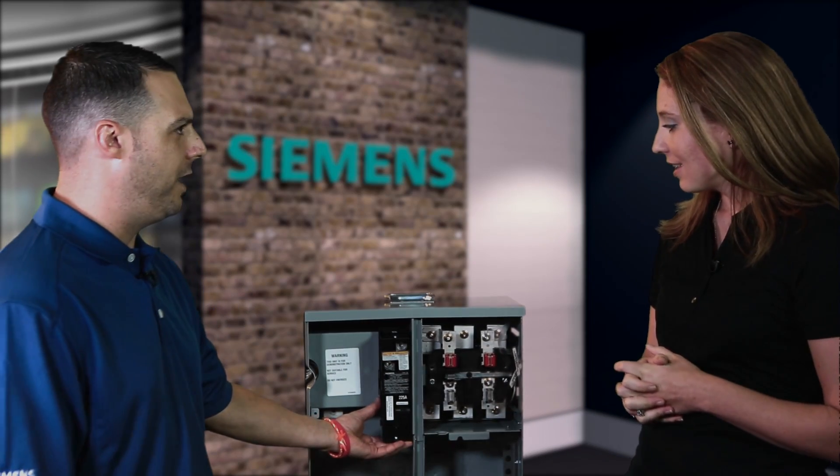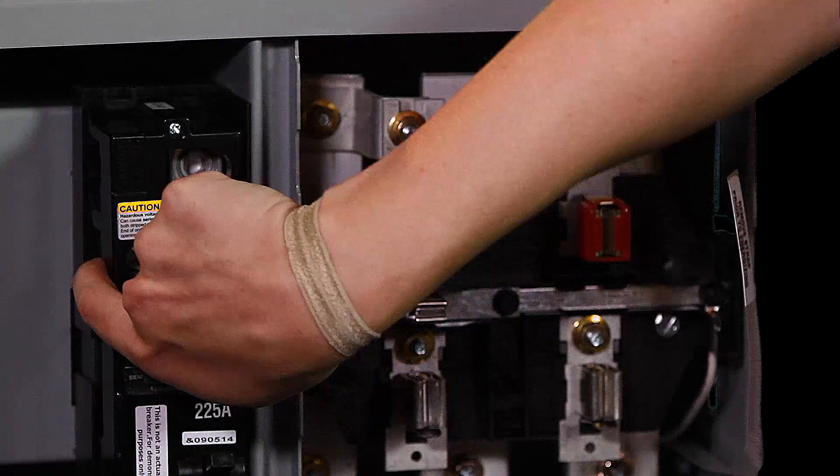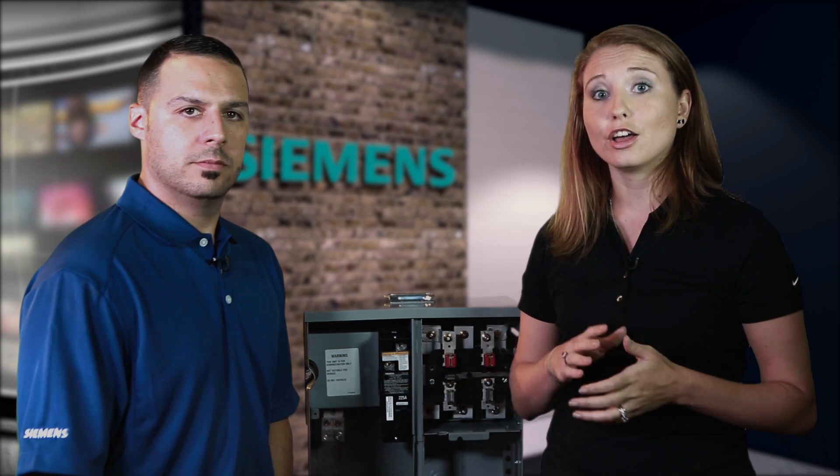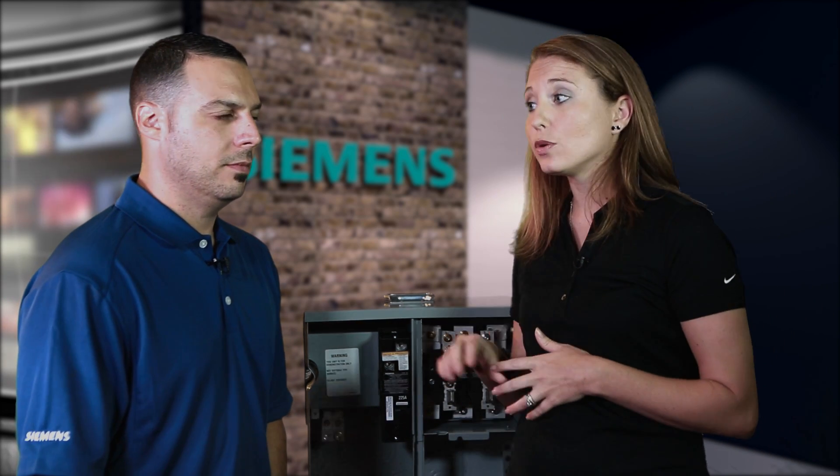And what is this breaker doing here? The big thing about our breakers is they're wired from the side, which saves two feet of wire for each connection. Also, the breaker handle orientation allows you to install a 125-amp breaker into a 225-amp stack — much smaller.